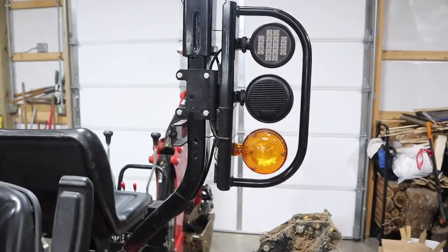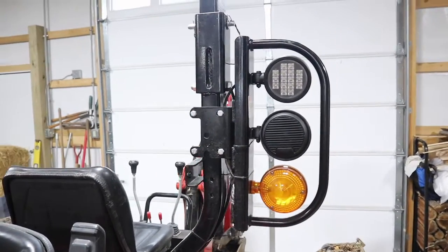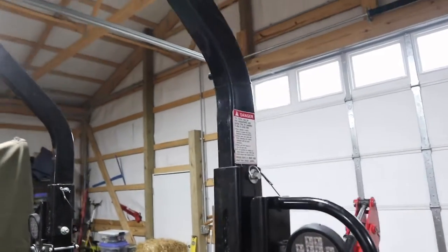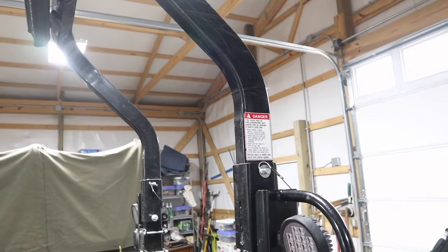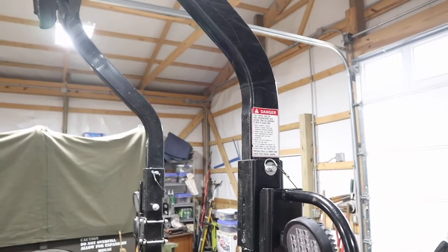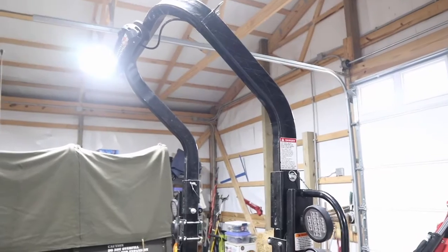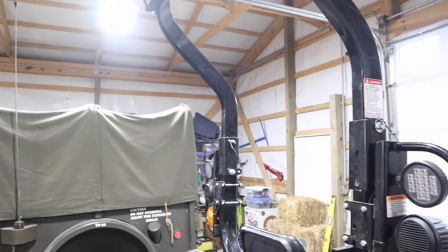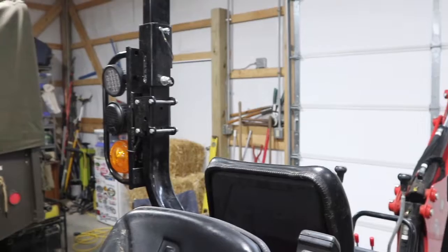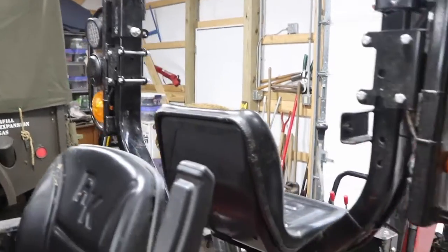I never take my ROPS off and I don't fold them down — I can get into the garage door no problem. The next place with clear space is on the angled portion, so that's an option to mount the chainsaw, but the only way you'd get at it would be standing on the back tractor tire — not very convenient. I could also go with some longer bolts and build spacers to mount it to the inside of the ROPS — that's another option.